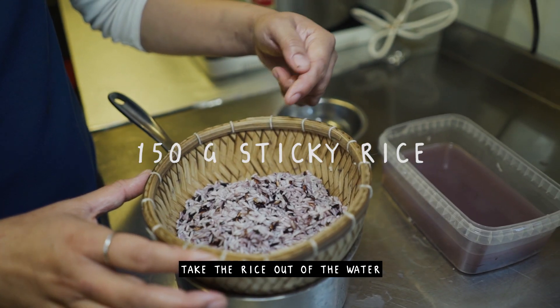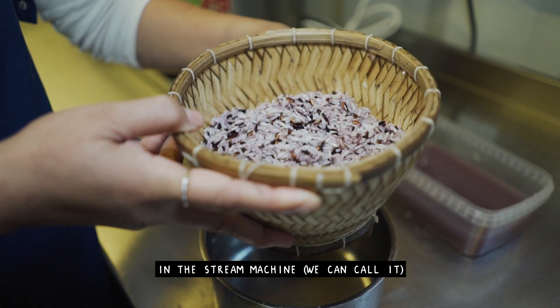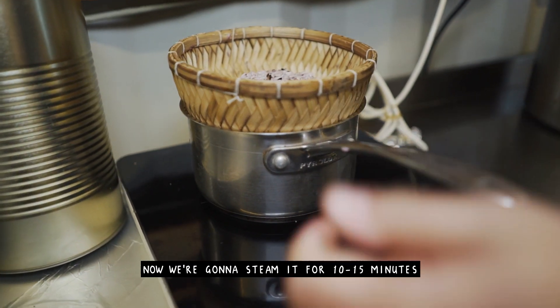Let's soak our rice with water in the steamer. Fill up the water and we're gonna steam it about 10 to 15 minutes.